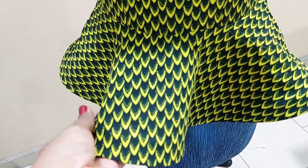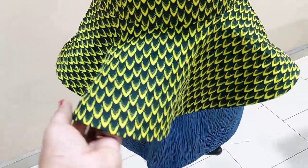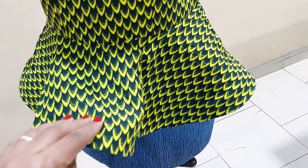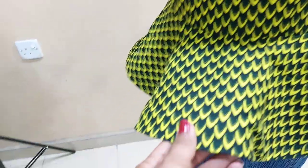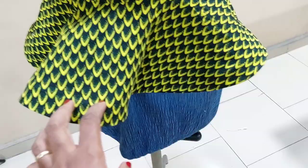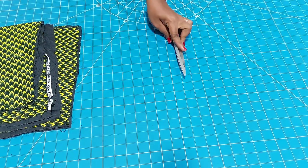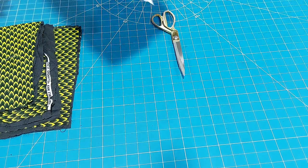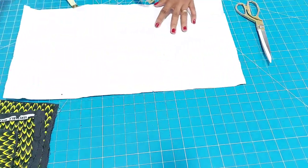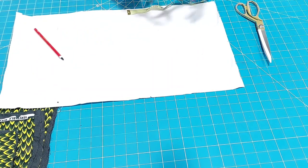Hi creatives, welcome to my tutorial again. Today I'm Chidi, and on today's tutorial I'll be putting you through how to cut this 360 degrees flay and also how to apply the horse hair braid or crinoline to the tip. Here you can see the fabric that I am to use, and I'll be needing my pattern paper, the pattern master, my tape, my scissors, and a few other things.